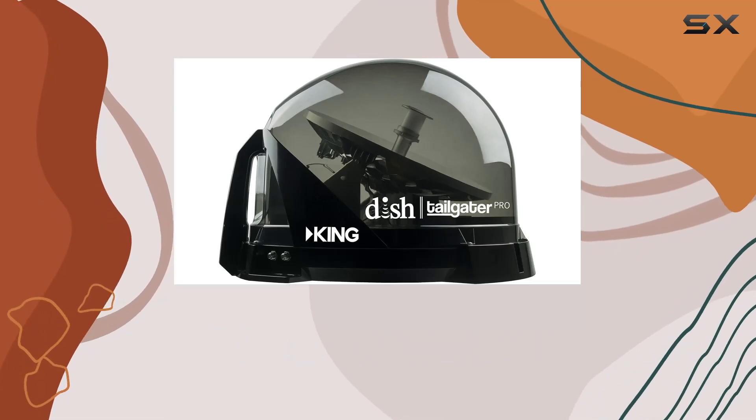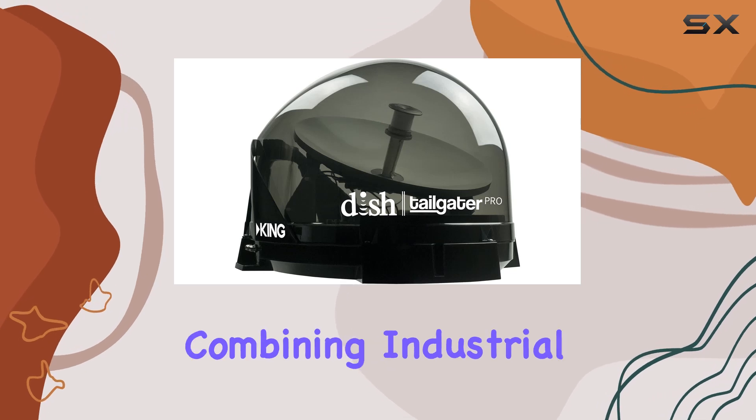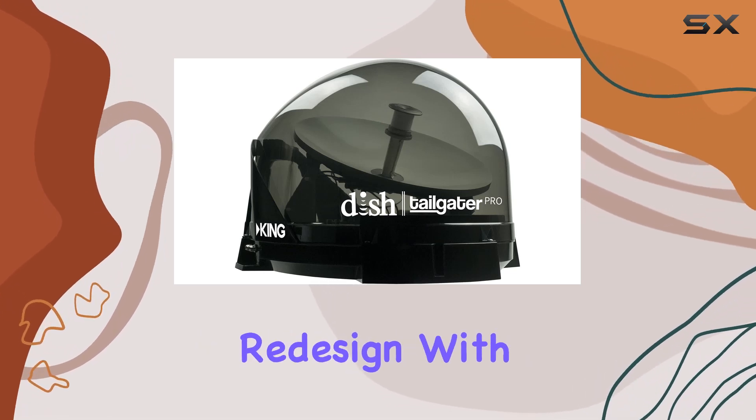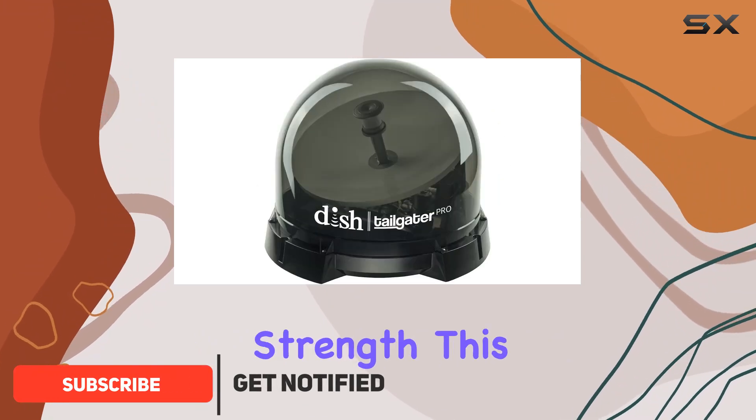The King VQ4900 Dish Tailgater Pro is a game-changer for satellite TV enthusiasts, combining industrial redesign with an ultra-modern clear cover to offer not only a sleek look, but also leading signal strength.